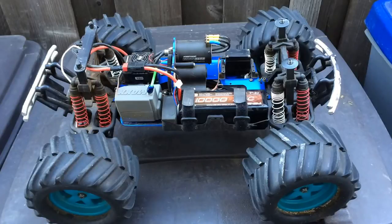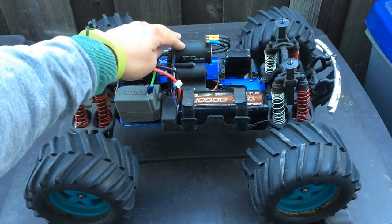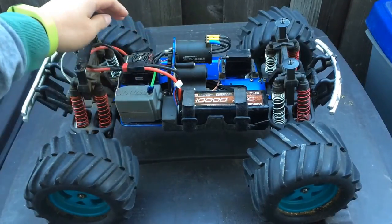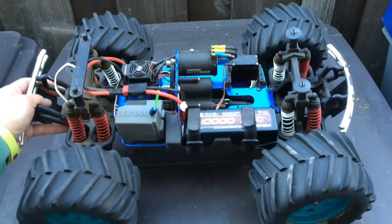Project T-Max, for those of you who may just be joining us, is one of our long-term projects — probably one of the funnest trucks that we have here in the garage. This used to be a nitro car but we converted it to electric using the Hobbywing Easy Run 3656 motor and also the Hobbywing WP-SC8 speed control.